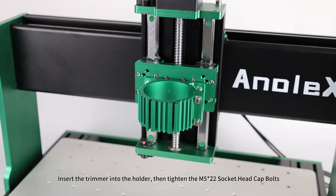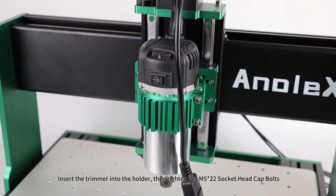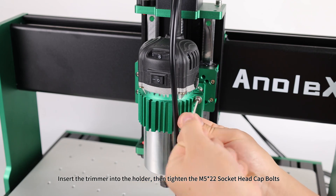Trimmer router assembly: insert the trimmer into the holder, then tighten the M5x20 socket head cap bolts.